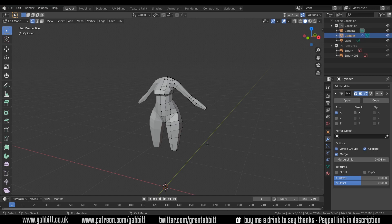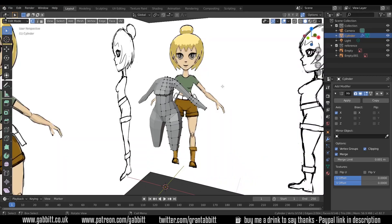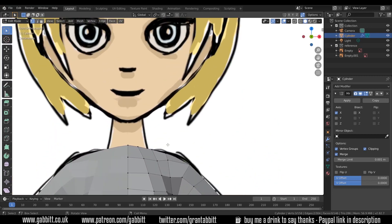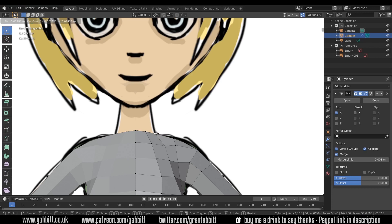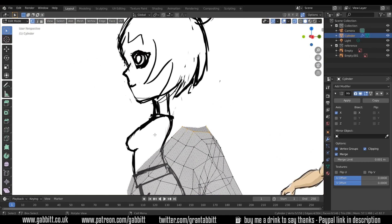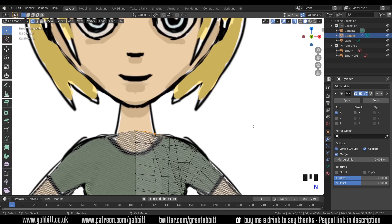Here's where we got to last time and we're going to make the head. I'll bring back the reference images so we've got the head in the background, and I'll go to front view and just line some of these verts up around the neck. I'll grab this one and pull it in slightly and go to x-ray mode — Alt+Z for short — and I can select all these verts. Now I'm going for a low poly style, so if you're going higher poly you'd have cuts in here but I don't need them.